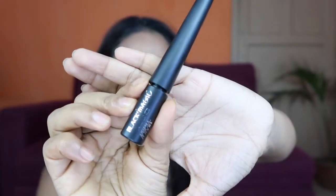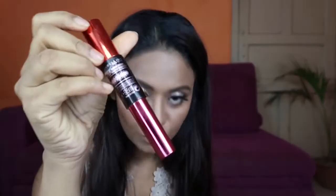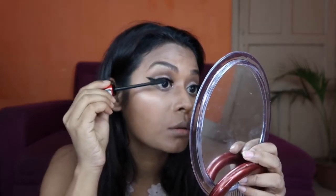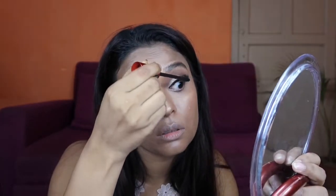Now I am going to do my eyeliner — I am using my Nika Black Magic Liquid Liner. For my falsies, I am going to use my Provoke Eyelash. For mascara, I am using Maybelline's Push Up Drama mascara, and I will apply it on my upper and lower eyelashes.